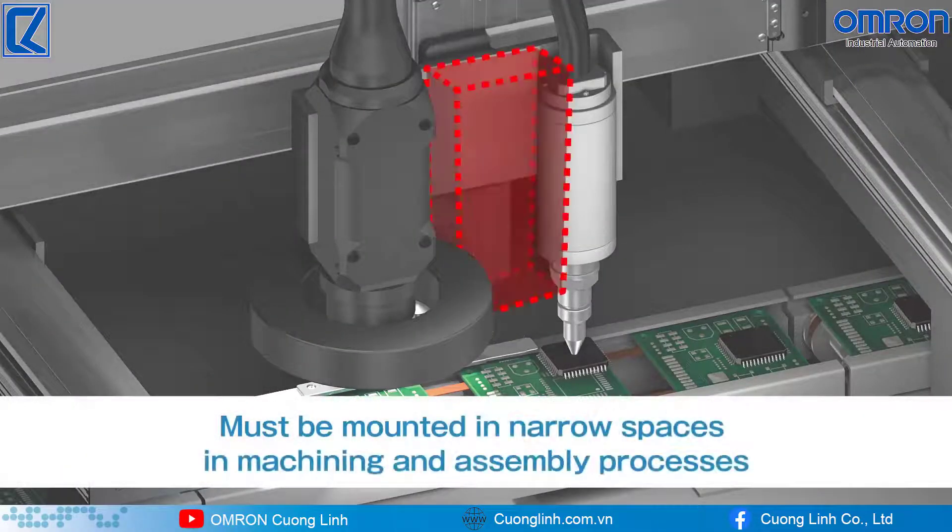Sensors must be mounted in narrow spaces where they will intervene with positioning cameras or dispensers in machining and assembly processes.